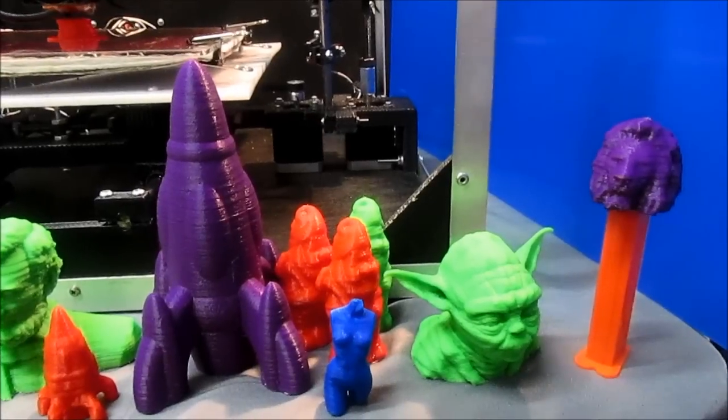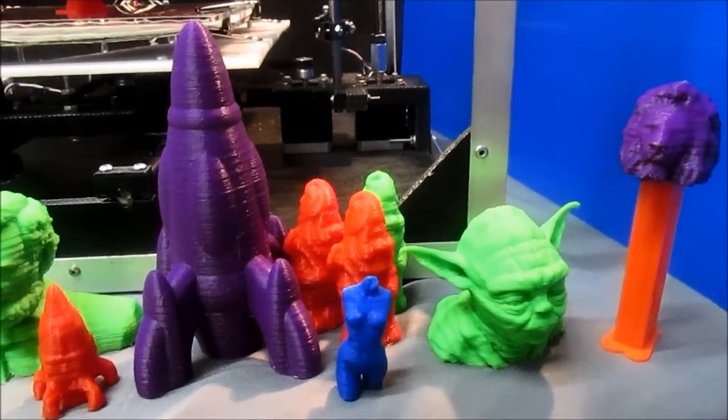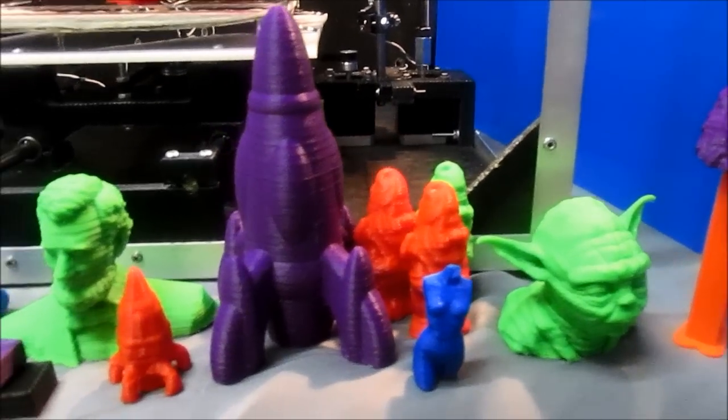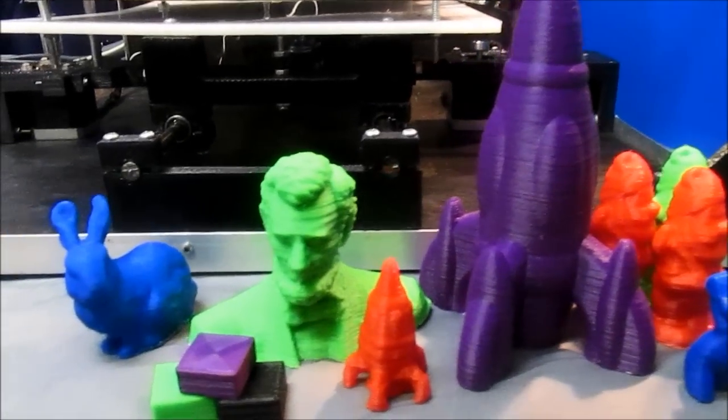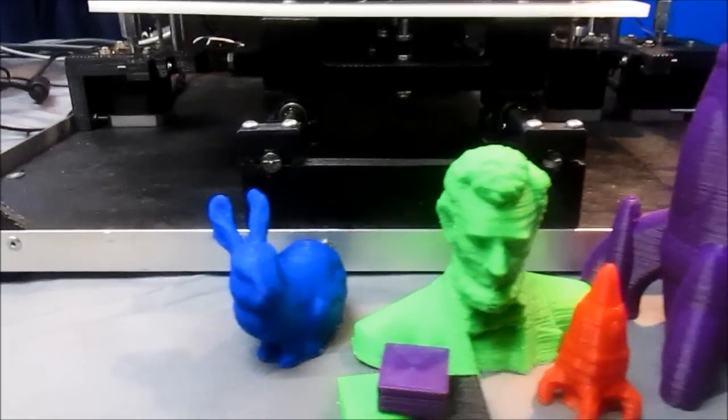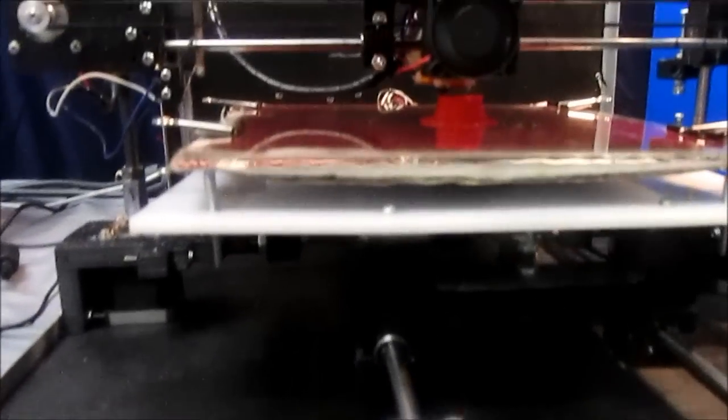And here are some sample prints from our 1000HB printer. Now let's take a closer look at the HB printer in action.